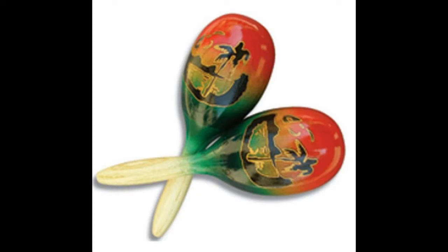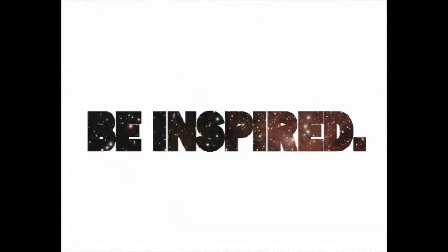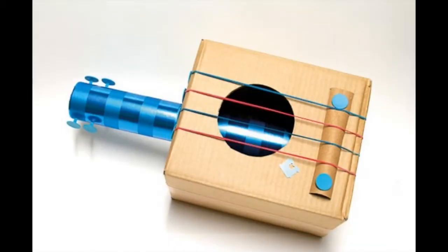Hello! This is our physics final project about multicultural maracas and their impact in music and how they relate to physics. We drew inspirations for our project while we were looking for an instrument to build. We realized that the origin of the maraca is unknown, and it sparked our interest and made us want to see what else we could find about the maraca.